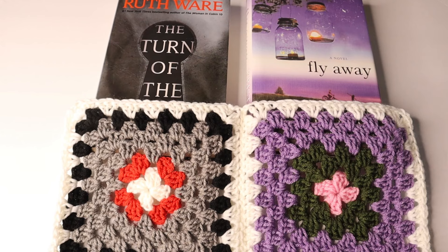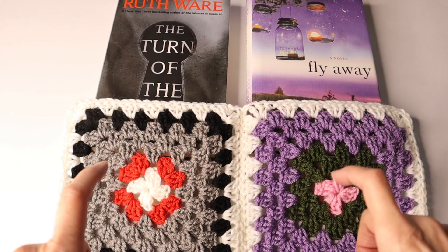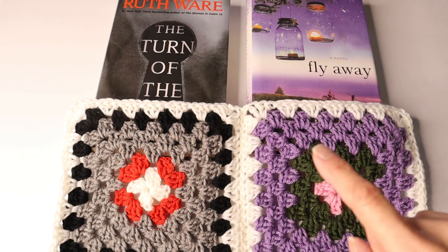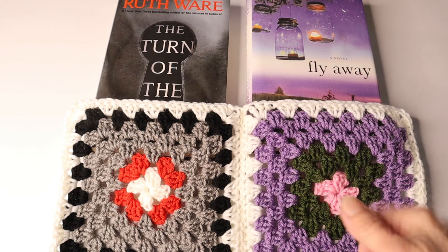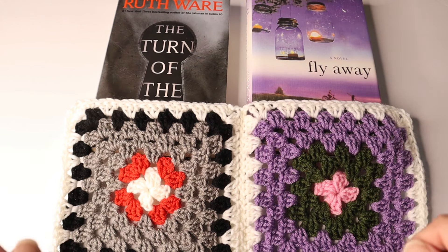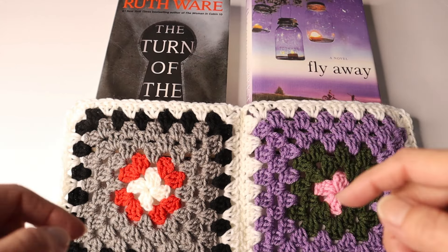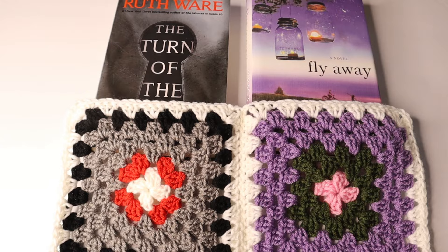That's it for this project. I really, truly hope that you are as excited for this as I am. Go to the link below the video — open up the description area — that will take you to the link to my Crazy Cool Crochet Facebook page. Please subscribe if you haven't, give me a thumbs up down below. And if you do this yourself, go over to Facebook and post a photo of your finished crochet granny square book blanket. Thank you for watching! Bye!